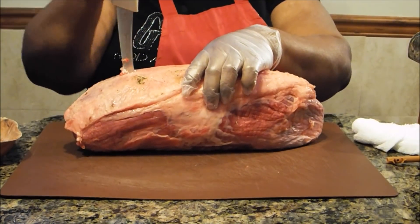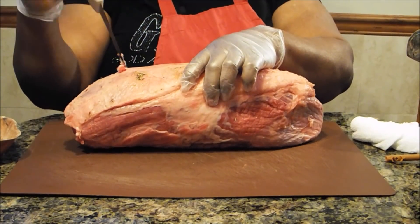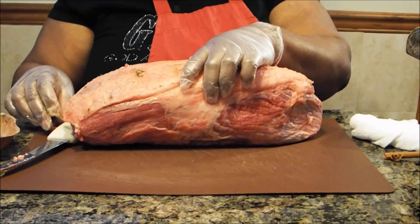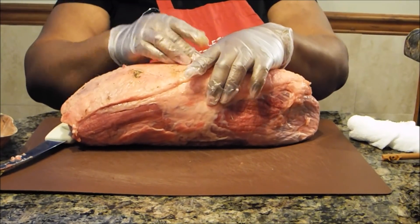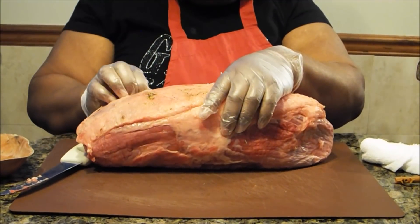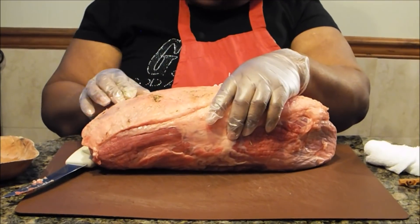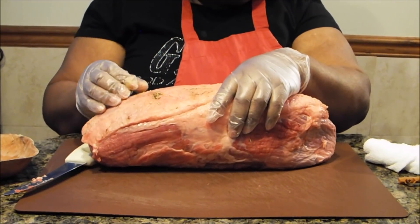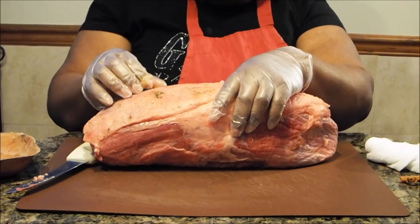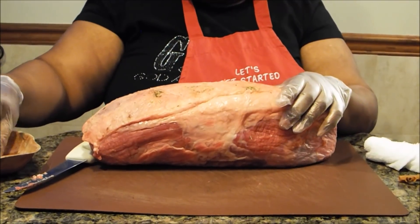At the end of your cooking process, you will need to allow this roast to rest so the juices can be redistributed. You'll take some aluminum foil, put it on top of the roast, and allow it to rest before you cut it — at least 15 minutes on top of the stove.